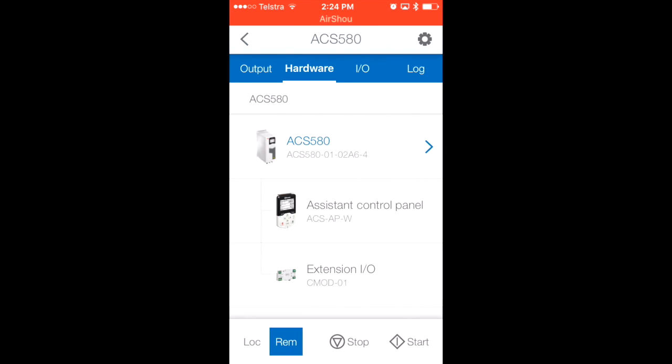I'll now give the drive a stop command and it'll ramp down to a stop. Basically, this has been a short overview of the Bluetooth connectivity available for the ACS 580 and ACS 880 series of drives. Thank you for taking the time to watch this video.